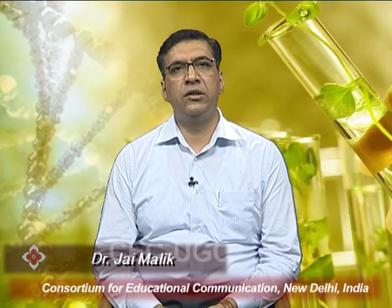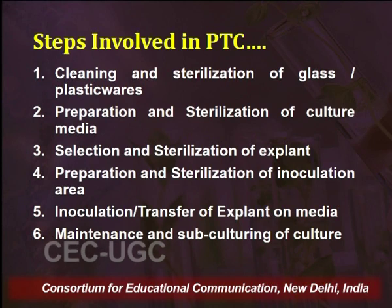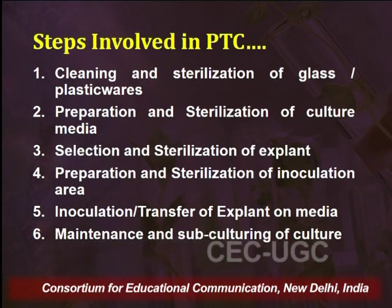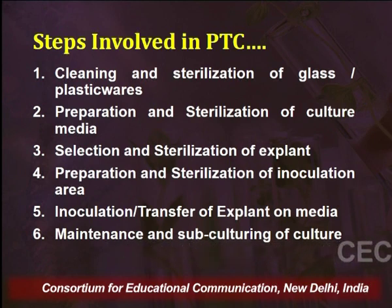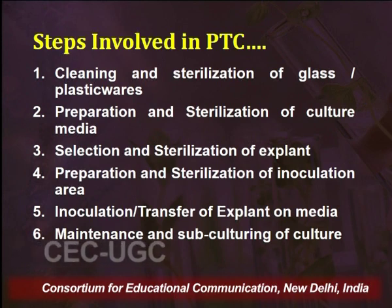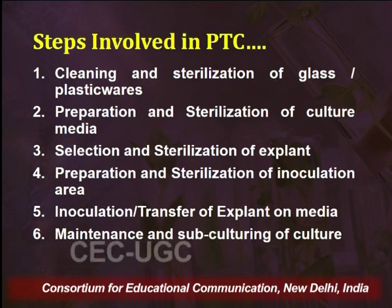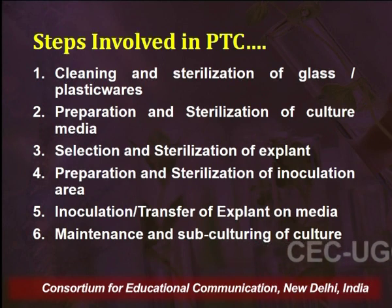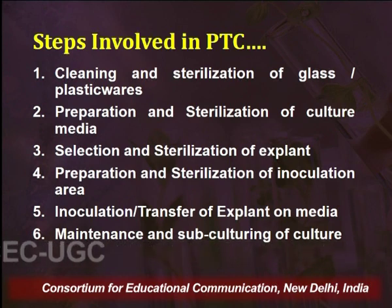Now we will discuss the different steps involved in a plant tissue culture experiment. The first step is cleaning and sterilizing glassware or plasticware, followed by preparation and sterilization of the culture media. Third is selection and sterilization of the explant material. Fourth is preparation and sterilization of the inoculation area. Next is inoculation or transfer of the explant onto the media, and last is maintenance and sub-culturing of the culture.